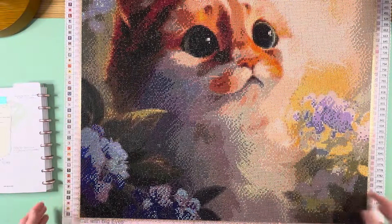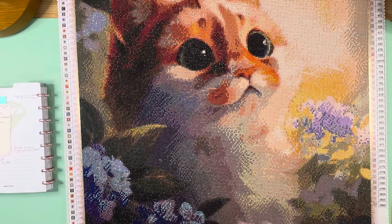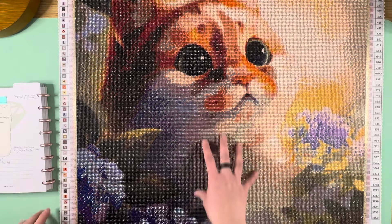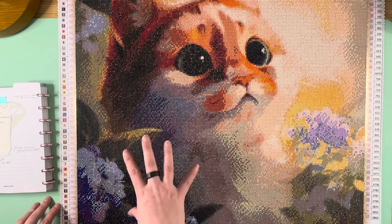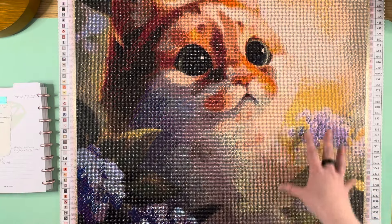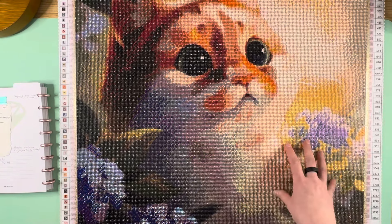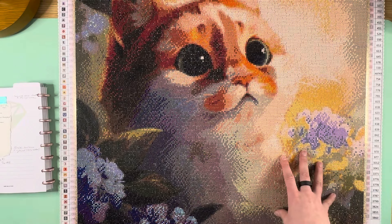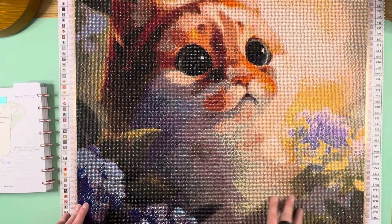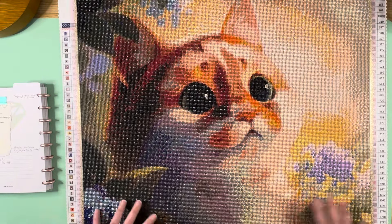Look at all those different colors in one area — that's the level of confetti I was working with. There's not a ton of colors, but it was single-placing the entirety of it, which for me takes forever because I don't normally single-place. That's why a canvas this size took me ridiculously longer than any other round drill canvas. I underestimated the confetti, burned myself out working in too large a section, but once I sectioned down into smaller pieces I was able to finish it.